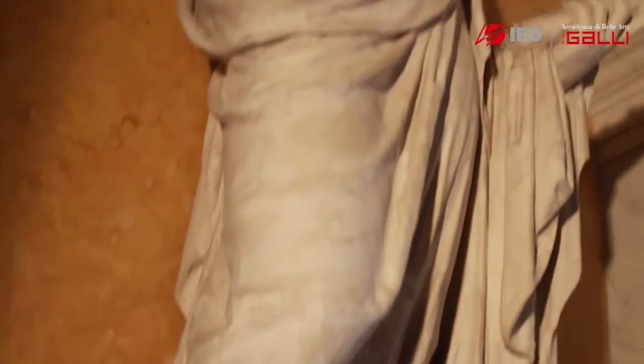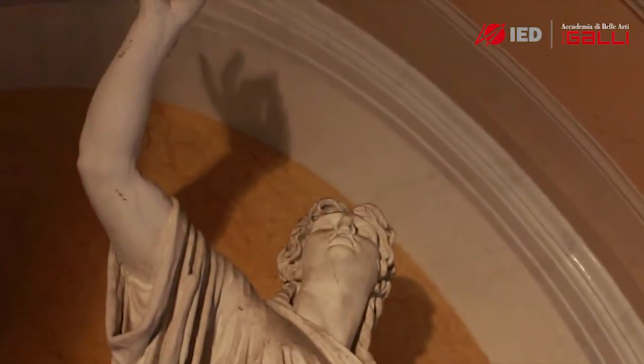In the Sagrestia, instead, there are two sculptures in gesso, and they were a prototype of sculptures that had to be attached to the facade of the Duomo of Milan.